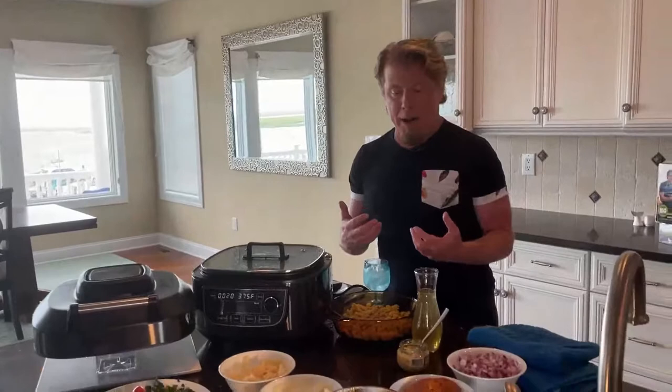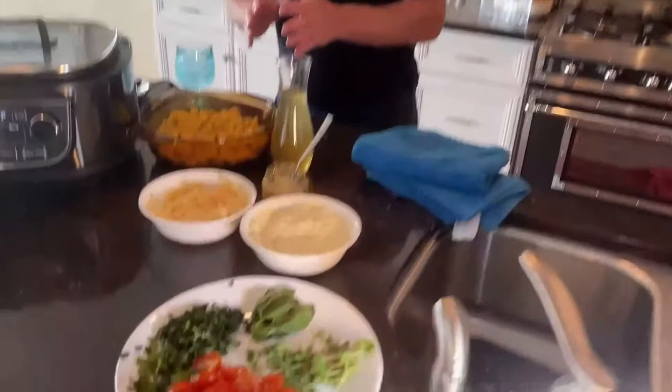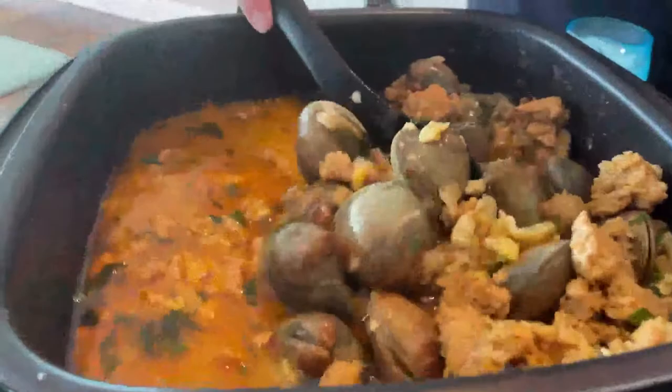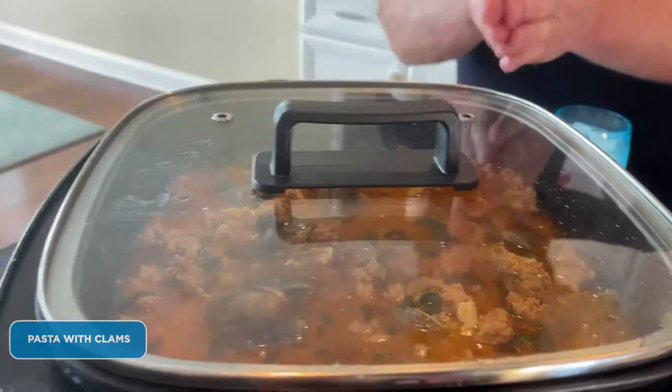I'm going to remove some of the ingredients because it's almost time for the big reveal — the pasta and the clams. I'm going to serve it up in a bowl. I have a finished one already done because I wasn't sure if I'd have enough time. But look — it's happening! They're just about to open. These clams were ice cold, so we're going to get them up to a boil — I guarantee you the clams will open.